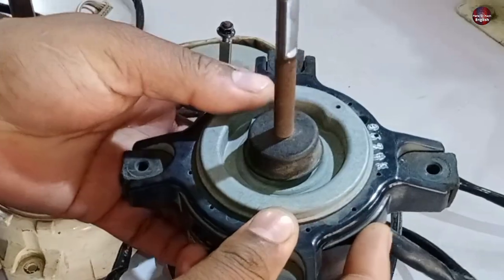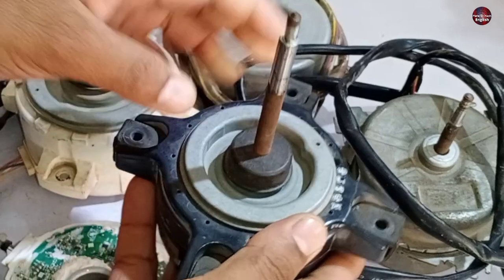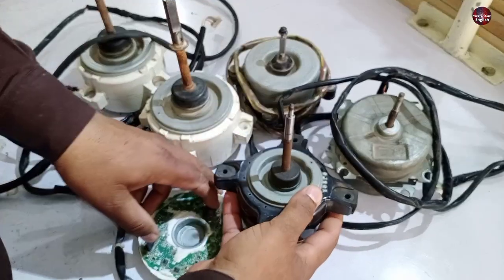Now the situation with these types of motors could be that the shaft rotates freely, but the motor does not work when installed in the motherboard or the system. In such a situation, you should check the control motherboard first.